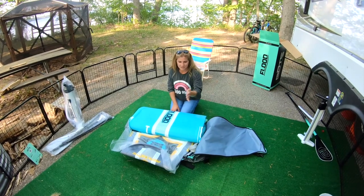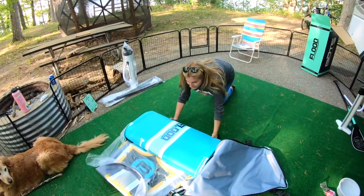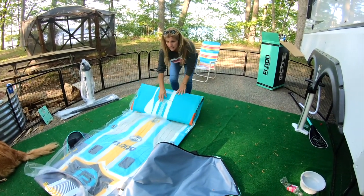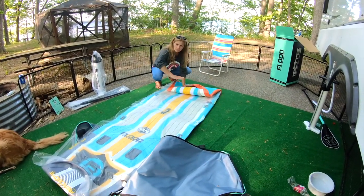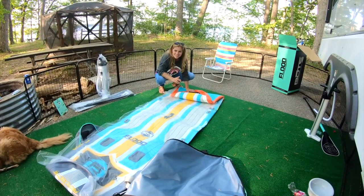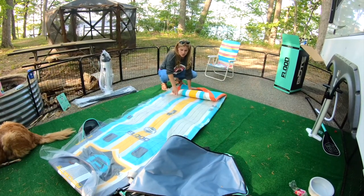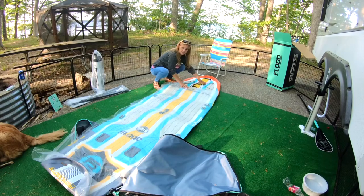Got rid of Maggie because she was being super naughty, and swept off the astroturf so I can lay this out nice and clean. I chose this style because the whole board has foam on the top from tip to tip — like 'tip to tip' in the RV world! So if we take the dogs on it, they're less likely to do any damage because of this squishy foam versus a hard surface. There it is — the 11-foot board.